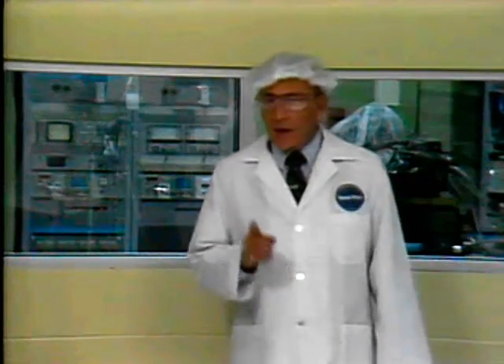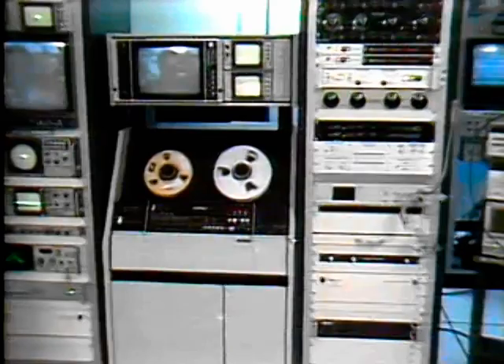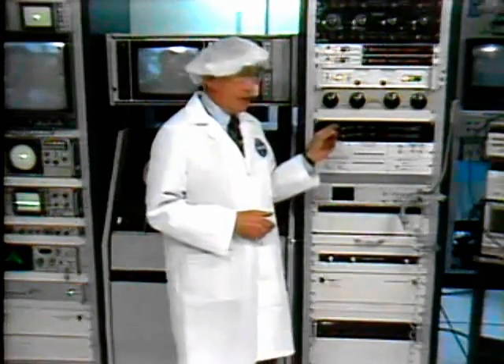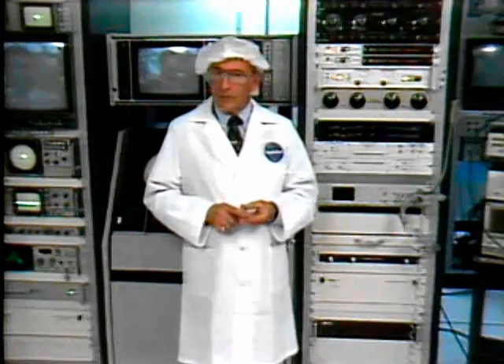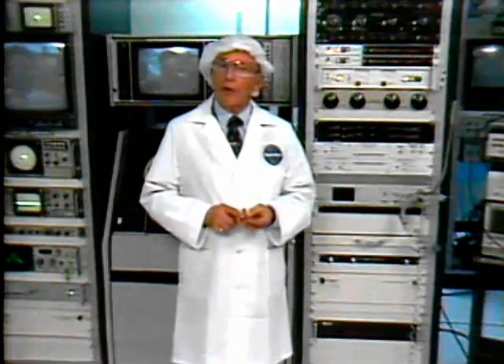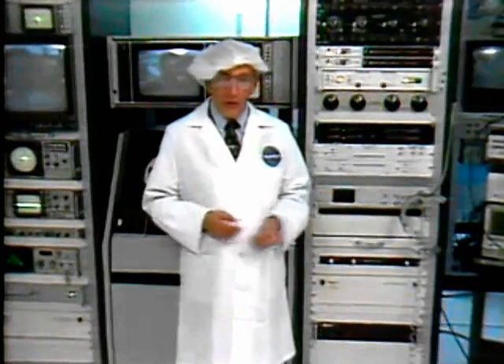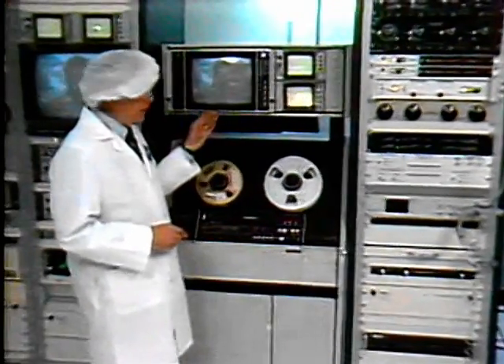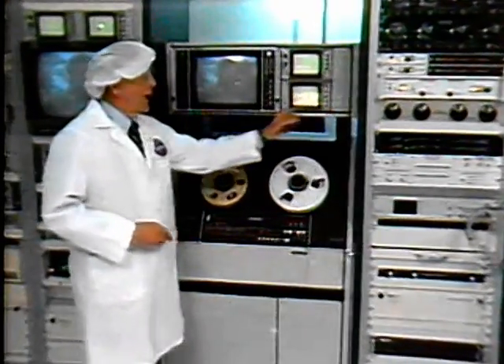Our master is being set up next door here in the cutting room. In the next few moments, the master recording will be cut. This control board tracks the program audio response. If a little sweetening is required, it could be done right here. Stereo, noise reduction, and dual soundtrack or bilingual audio is also processed through this control unit. Program video is also monitored at all times, both visually and electronically.